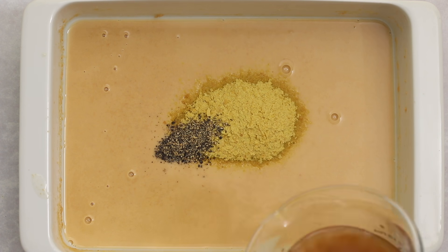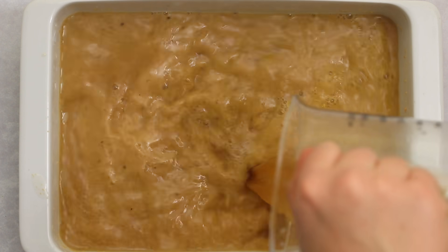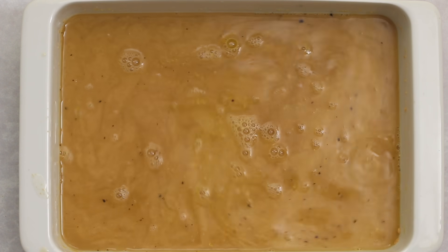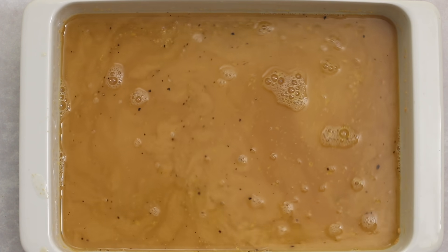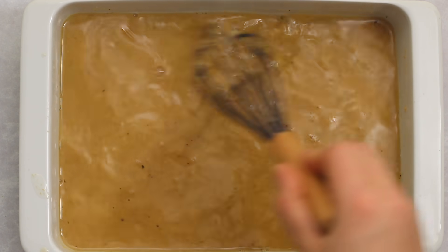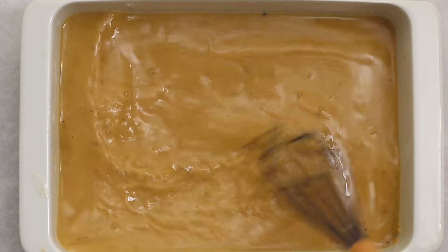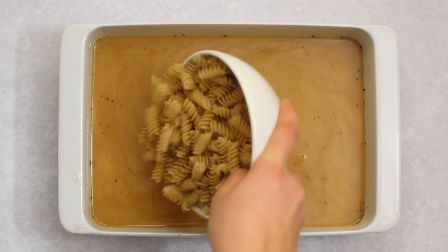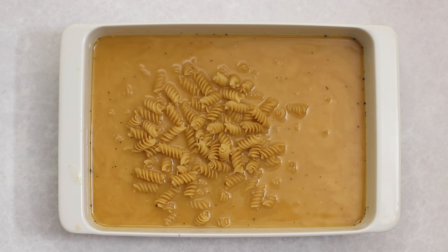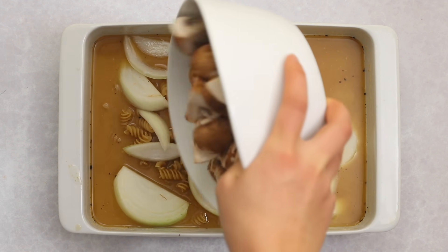Add some nutritional yeast and ground black pepper, then add in the broth. I'm using beef imitation flavored broth — you can use vegetable broth as well, but this helps it have more of a hearty flavor. Whisk everything until nicely combined; the cashew butter sort of dissolves into the broth. Once we add the other ingredients, the sauce will continue to thicken. Add dry rotini and a sliced sweet yellow onion.